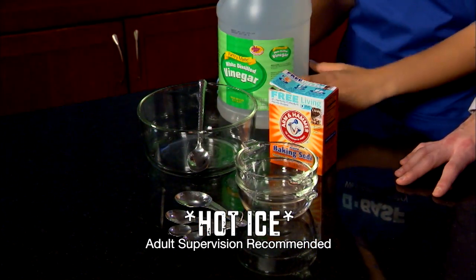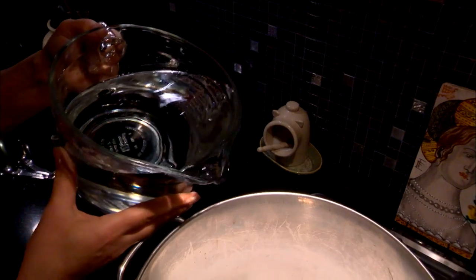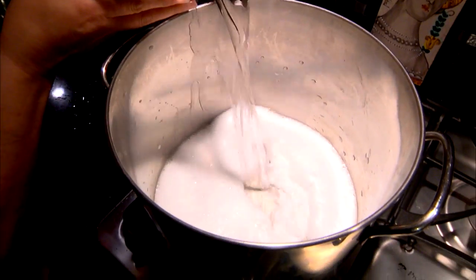Here are some of the items that you'll need. First, we're going to make homemade sodium acetate by mixing six tablespoons of baking soda and two liters of white vinegar — a really cool reaction in itself.